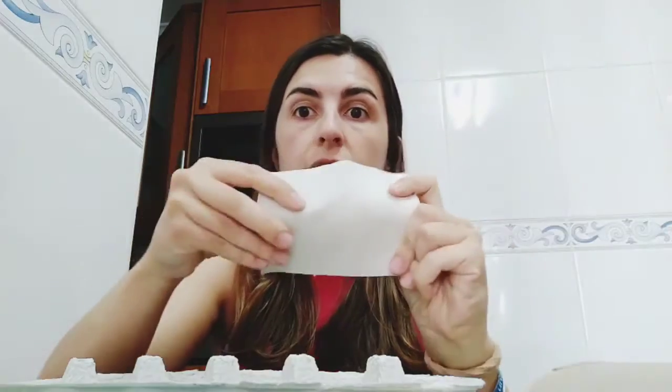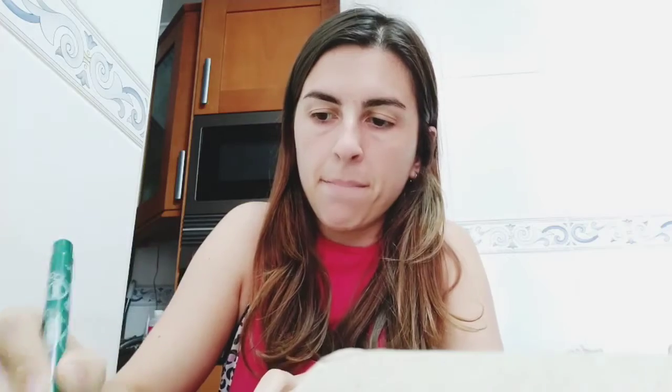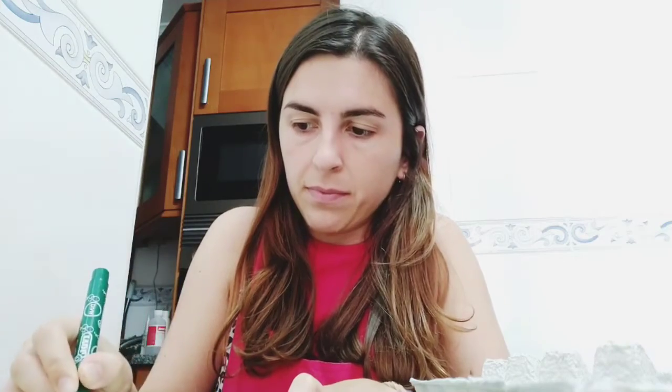Now I'm going to make the wing. I will take a marker and make something like this — a wing there. Can you see it? I will do the same on the other one. Now I have my two wings.